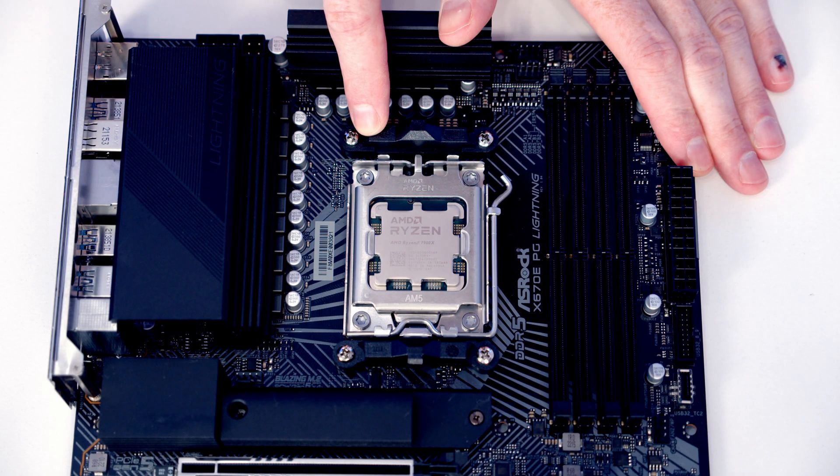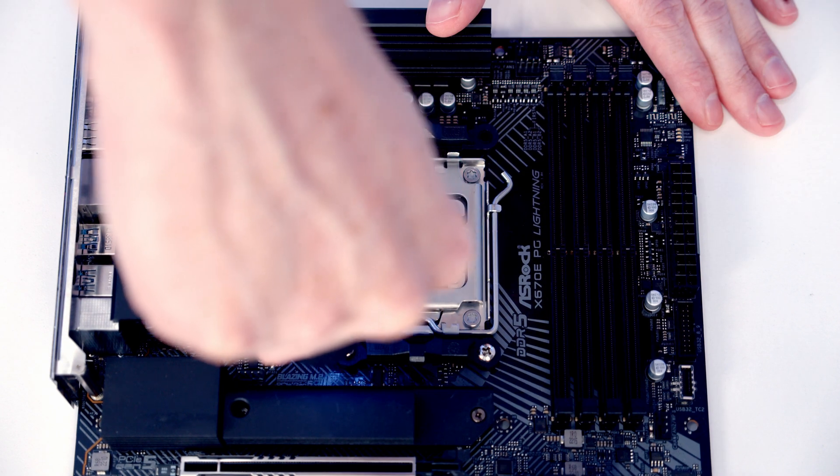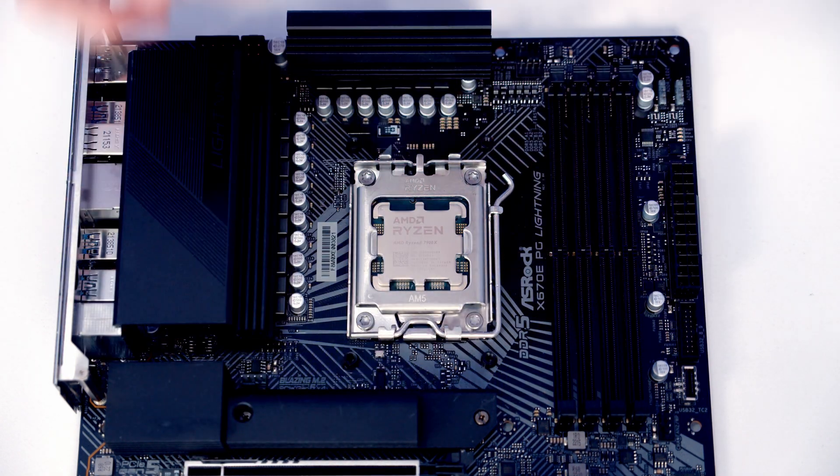The first thing to do is install the brackets for our CPU cooler. Because we're installing this on an AM5 motherboard, the first thing we need to do is remove the stock clips — they're each held on with two screws. When the screw is removed, these clips should simply lift off.